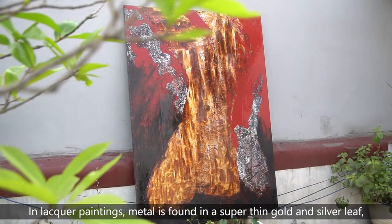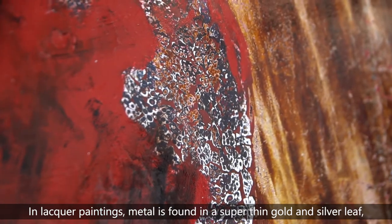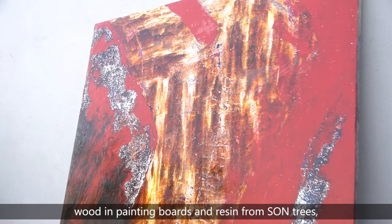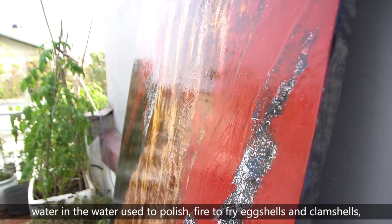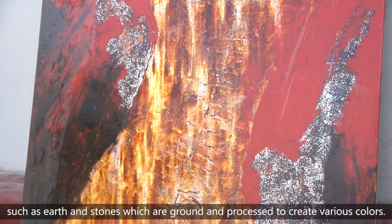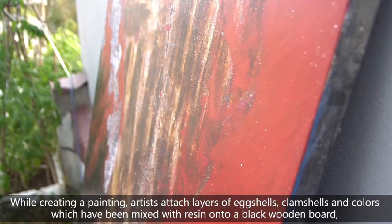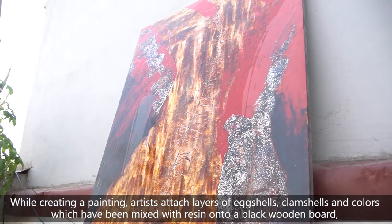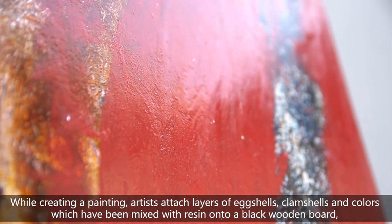In lacquer painting, metal is found in a super thin gold and silver leaf. Wood is in the painting boards and received from some trees. Water is the water used to polish. Fire is used to fire a shell and clam shell. And earth is in natural minerals such as earth and stone, ground and processed to create various colors. While creating a painting, artists attach layers of edge shell, cloud shell, and colors mixed with resin onto a black wooden board.